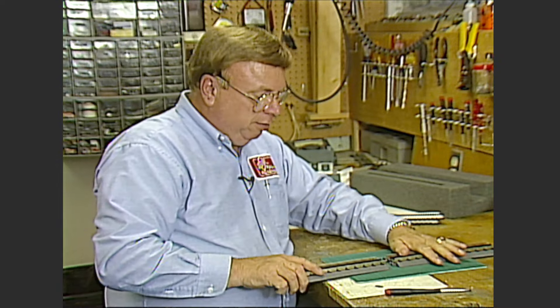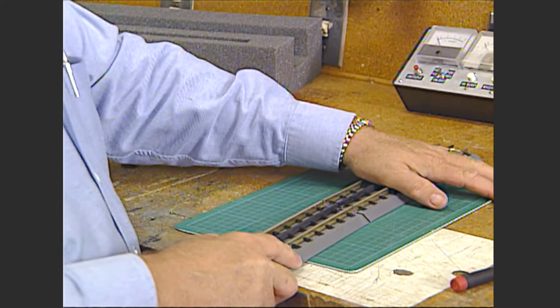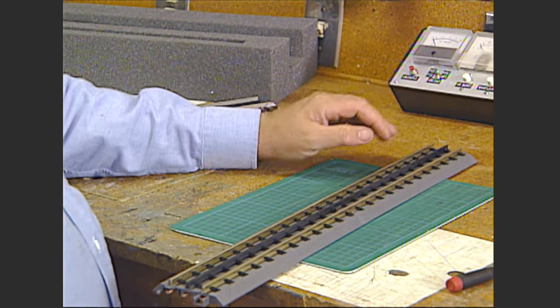When they fit together, they line up and just press them together like that.